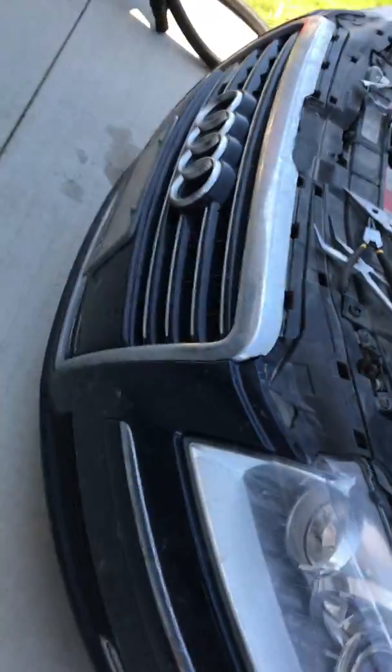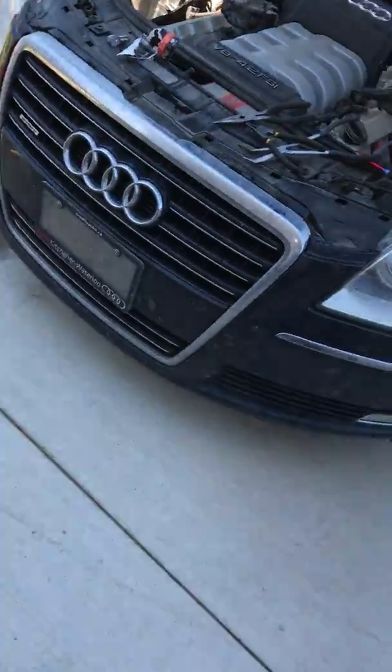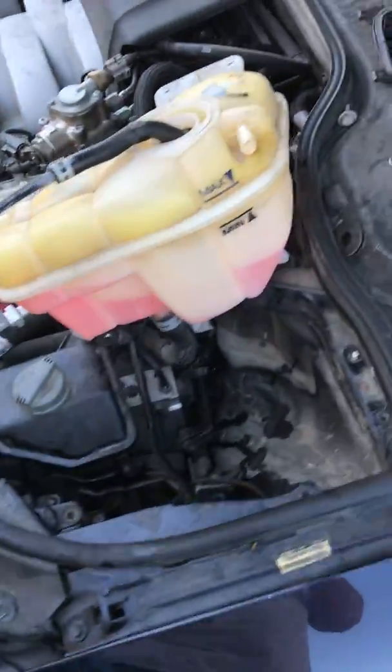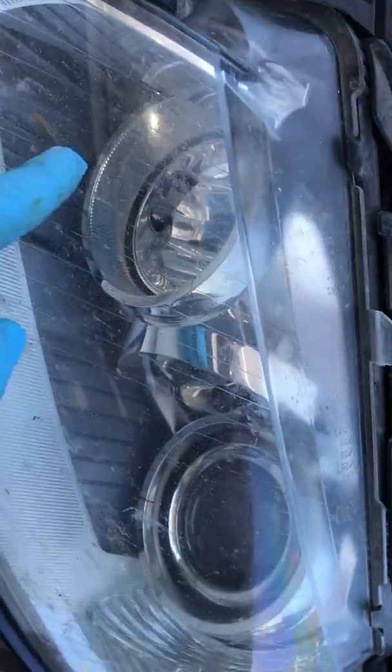Replacing the Audi A8 D3 — this is a 2009. I replaced the HID beam and the daytime running light.